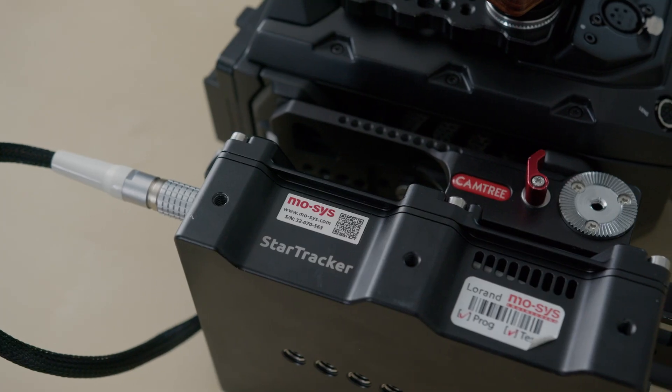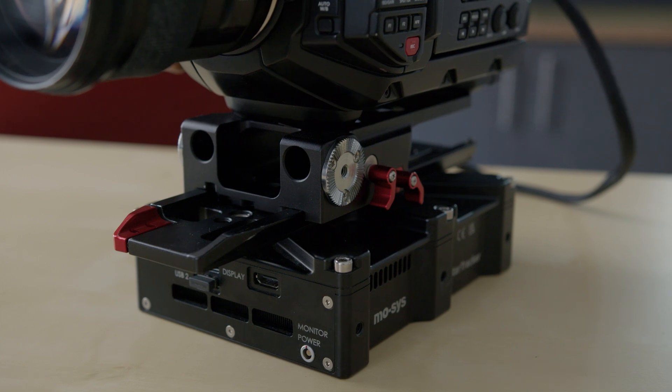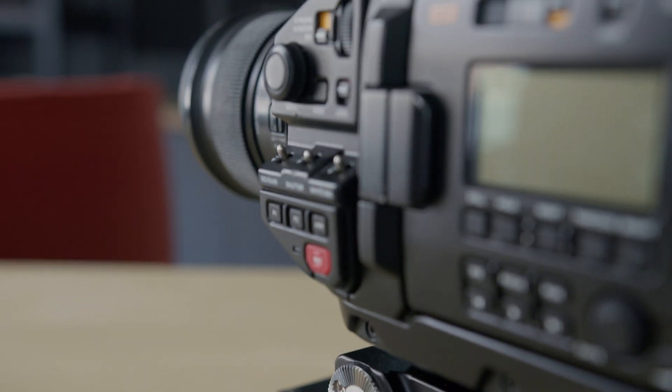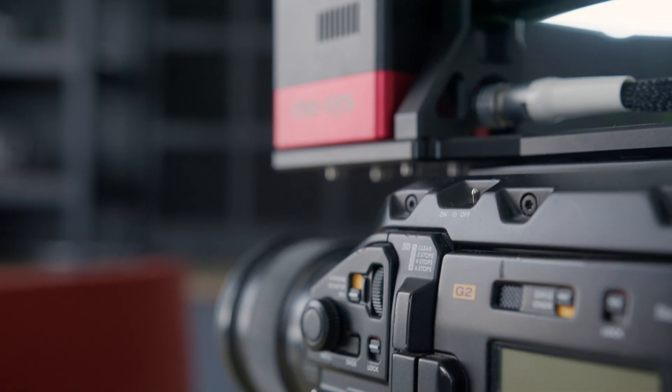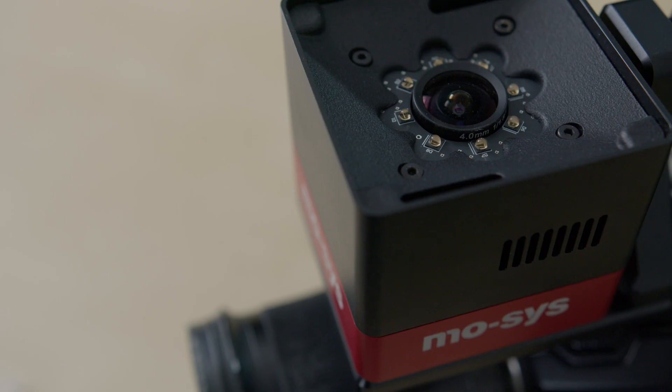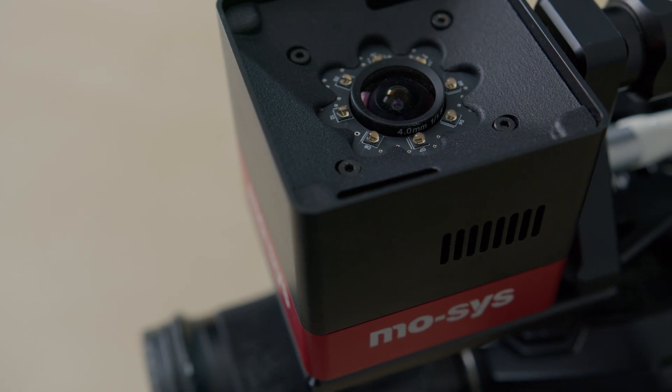One inconvenience of the original Star Tracker is the processor, which finds itself on the bottom of the base plate. There's not a lot of other places you can put this if you're sitting it on a tripod. I have seen people take this off if they're using a jib and have it sitting on the jib arm. But the biggest problem with this setup is its weight — it takes up a lot of space on the bottom of your rig. With the original in this scenario, with this camera and top plate, this is the only place the Star Tracker can actually sit.